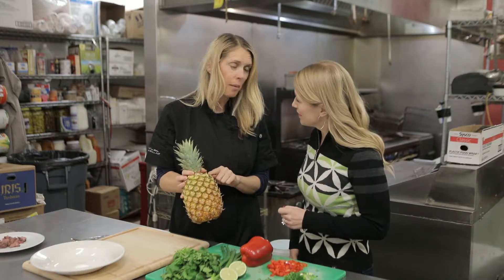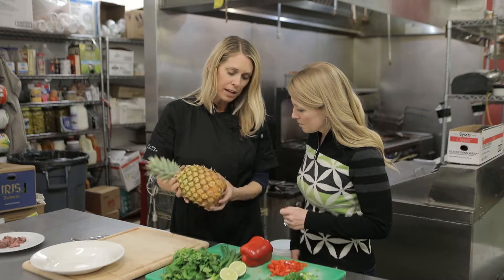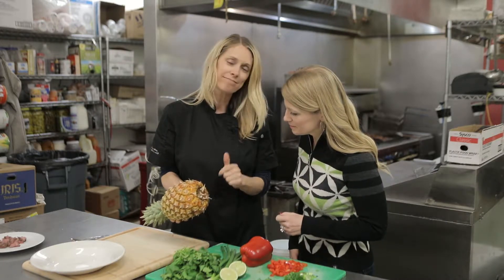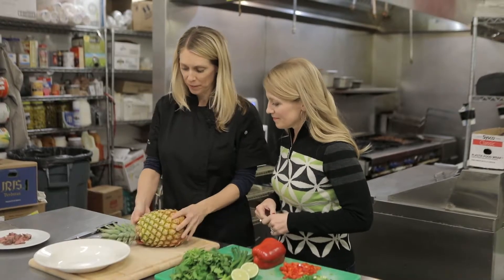If you buy it and it's green — which it typically is up at the top — just let it sit on your counter for a couple of days and let it ripen. You can see how yellow it is down here; it kind of looks like it's rotten — that is the time.